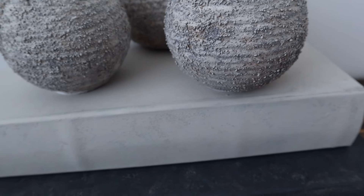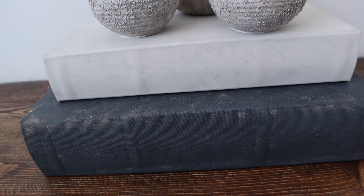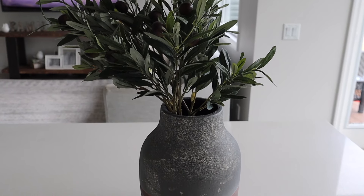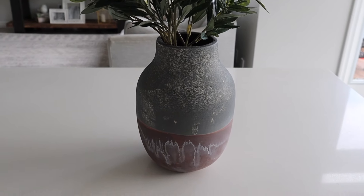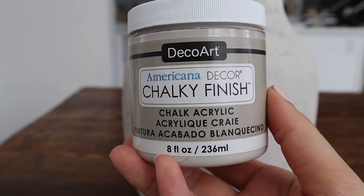Hi friends, welcome back to my channel and welcome to today's video. Today I am doing some DIY on this base that I got last time from Home Sense. I went to Michael's and picked up these two paints.